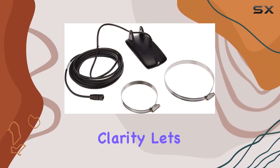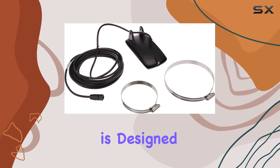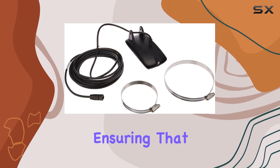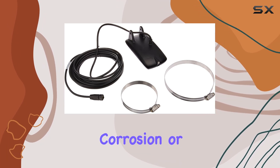Speaking of clarity, let's touch on its recommended use for saltwater. This transducer is designed to withstand the harsh conditions of saltwater environments, ensuring that you can rely on it trip after trip, without worrying about corrosion or damage.